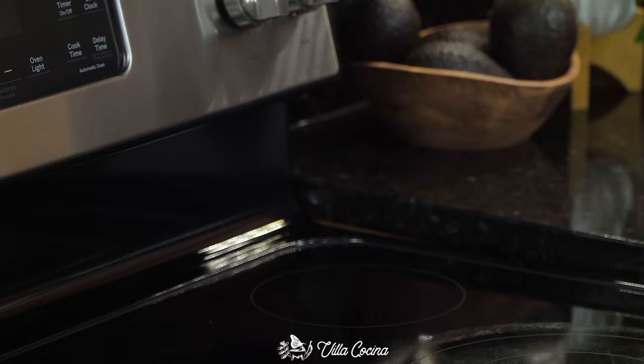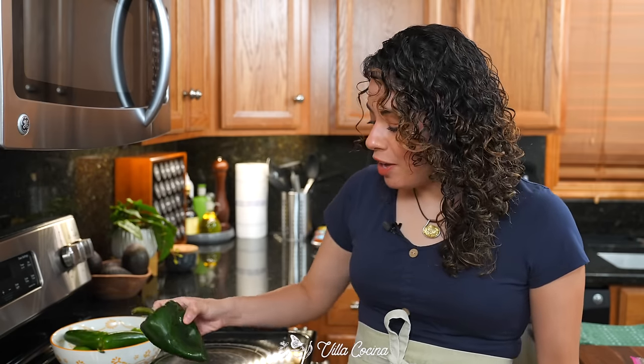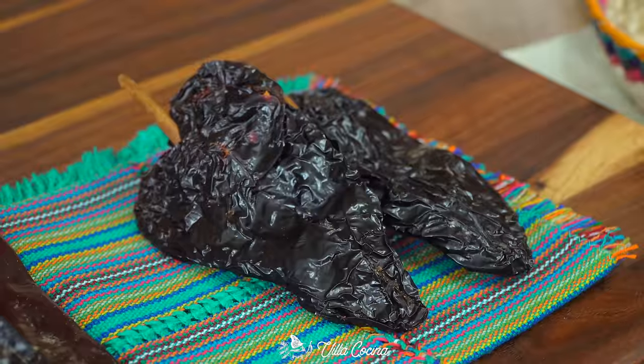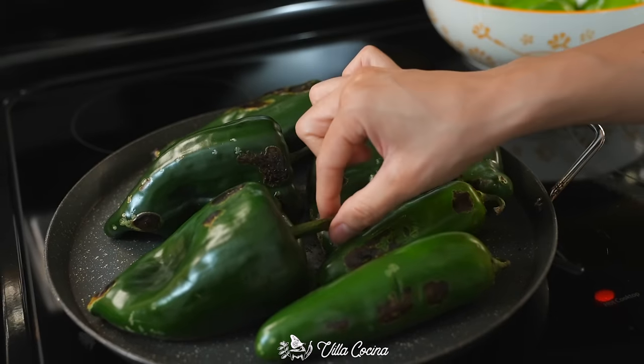Roast four poblano peppers over medium to medium-high heat. These are mild, originally from Puebla, Mexico. In one stride they turn into the well-known ancho chile, which we use a lot in this kitchen. Also add three jalapeños — turn them as needed and allow them to get a nice char all around.